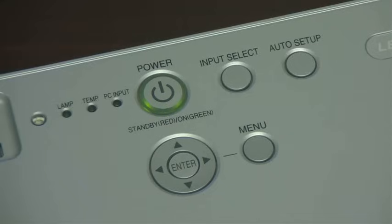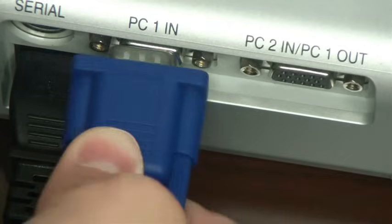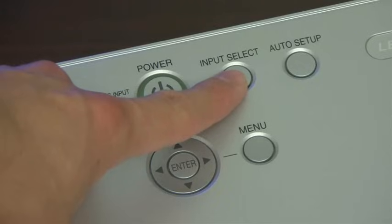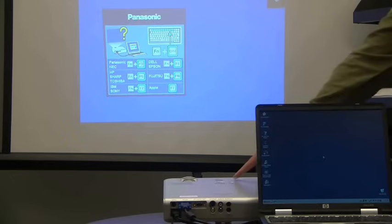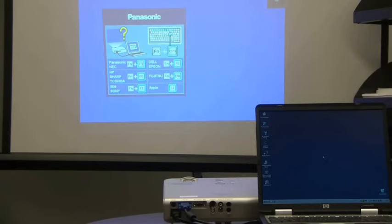Next, we need to make sure that the projector is set for the appropriate input. There are usually a number of inputs that a projector can have, and we need to choose the one that we connected our cable to previously. Did you notice when we plugged in the video cable that the connection was labeled? In this case, the connecting port was labeled PC1N. When I press the input button on the projector, it shows which input I currently have selected. When I press it repeatedly, it cycles through all the possible inputs on the projector, showing PC1N and PC2N and all the other possible inputs. On most projectors, there are only three or four of them. Also note that some projectors have a source button instead of an input button — these two terms are synonymous when it comes to projectors.